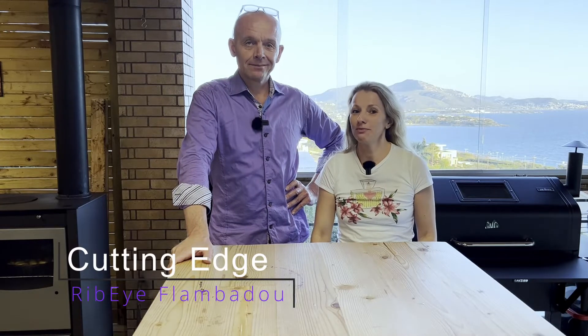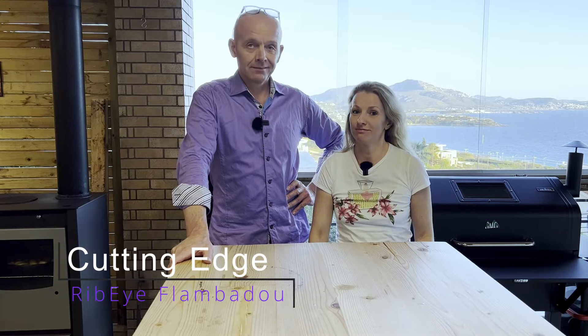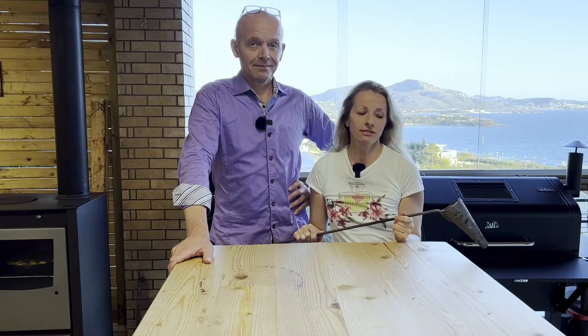Welcome to Cutting Edge. Today we will reverse sear our favorite cut, Black Angus ribeye. This time we're going to finish it off on a cast iron skillet. And as a bonus, we will use the flambadou that originates back in the middle ages to add extra depth of flavor to our steak. It kind of looks like a medieval torture device. Stay tuned.